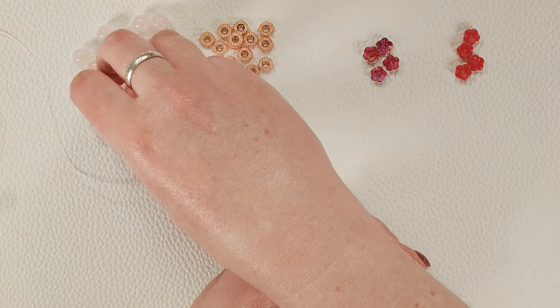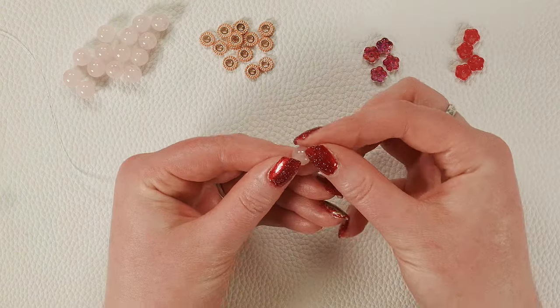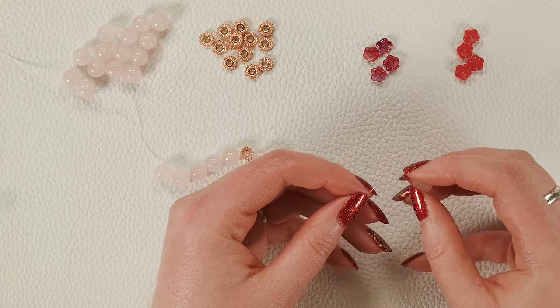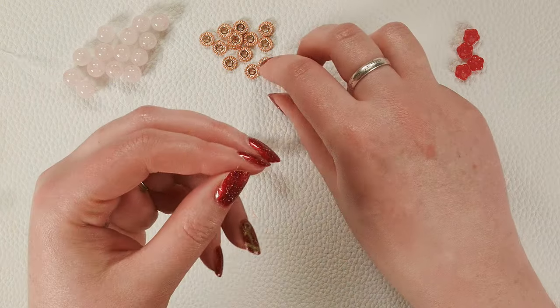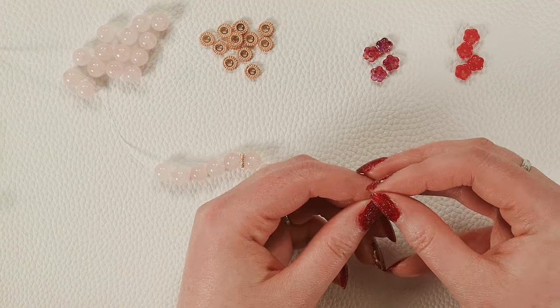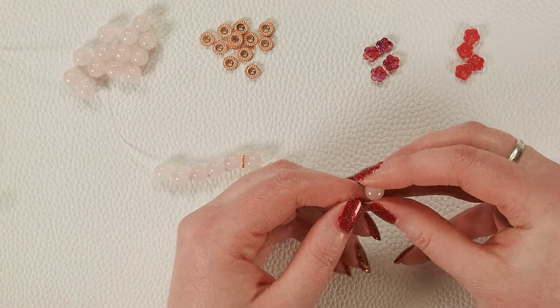I'm going to do two more rose quartz, then one more spacer, and now I think I'm going to do one rose quartz before going into the center flower pattern.